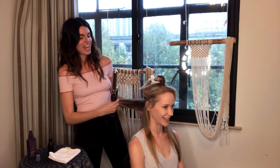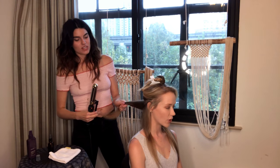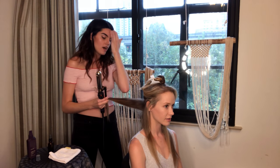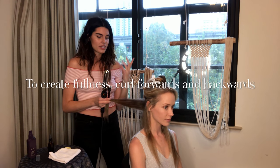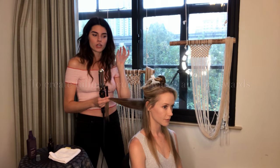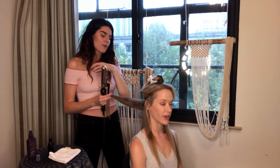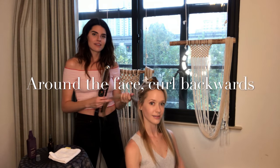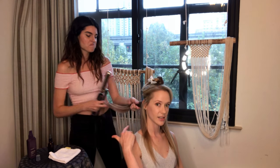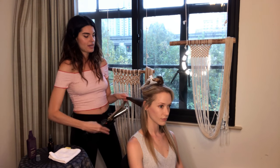So the curl pattern - are we curling forwards or backwards? That's a good question. If you feel like you need more fullness in your hair, it's good to switch back and forth. But around the face, I always prefer to curl going back so it stays out of your face. Everywhere else doesn't really matter too much.